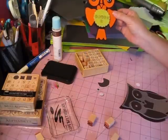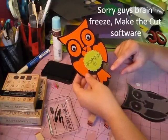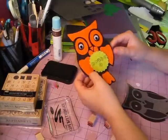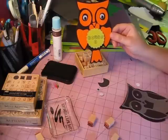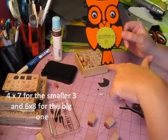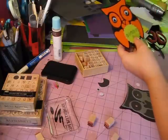I went in and cut my owl from a program called Make the Cut — there's one called Sure Cuts a Lot, but this one is Make the Cut. It's one of the little die cuts they offer. The dimensions are four inches wide and seven inches long.